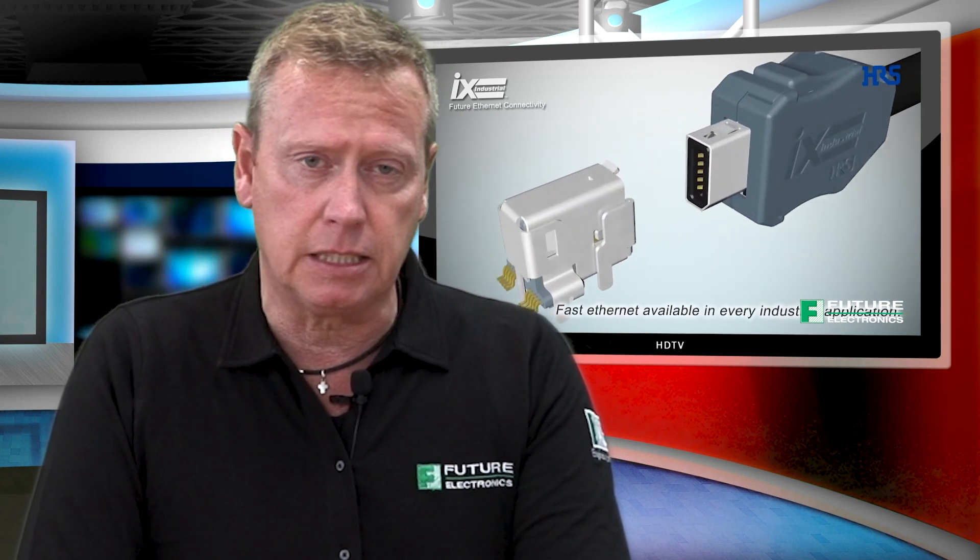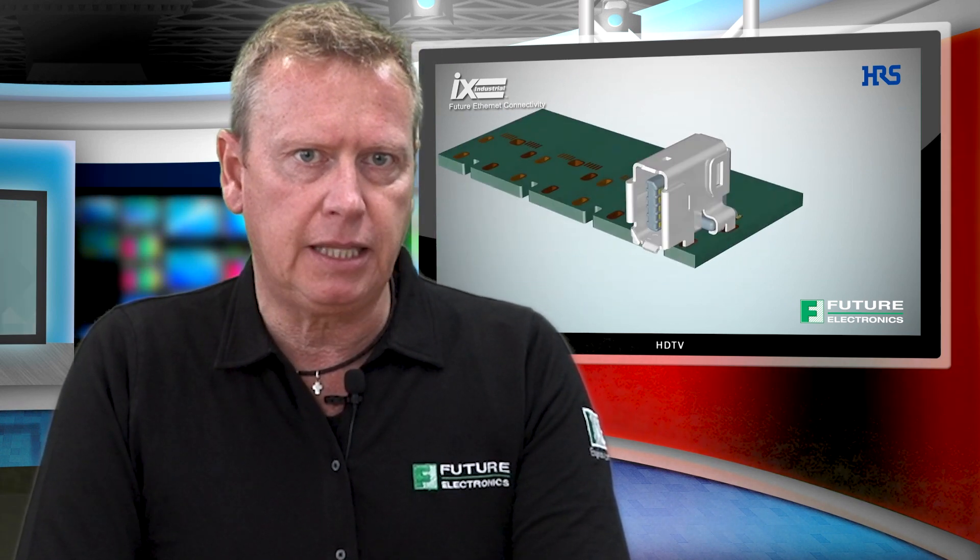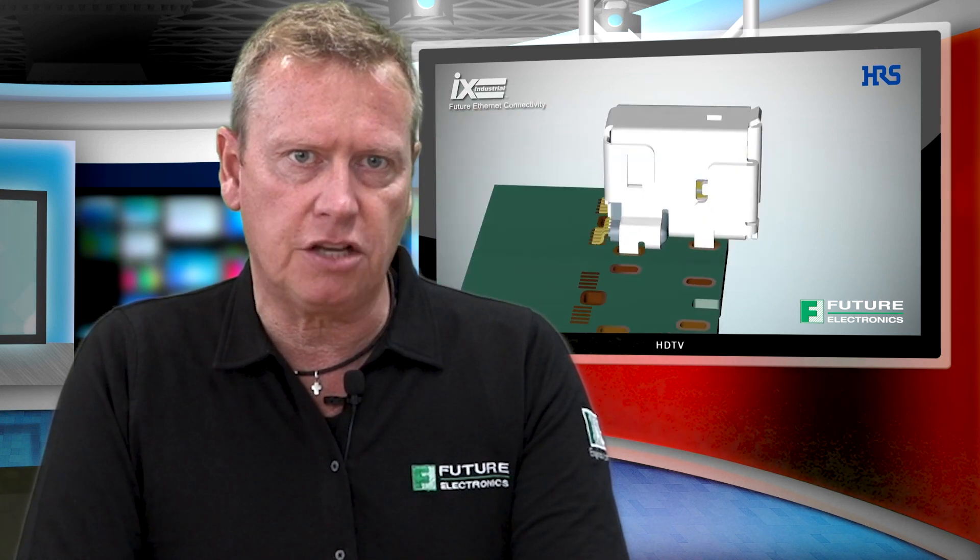The iX Industrial Connector System from Herose is the answer. It is 75% smaller than an RJ45 receptacle and compatible with high-speed Category 6A cabling. Robust and resistant to EMI, the iX Industrial Connectors are suitable for use in harsh operating conditions.